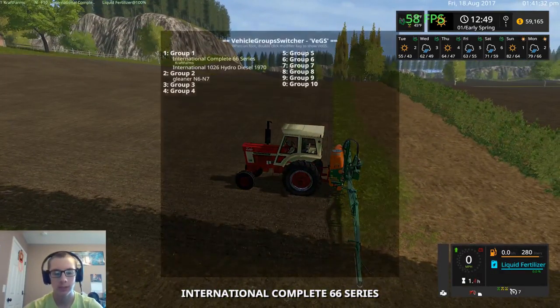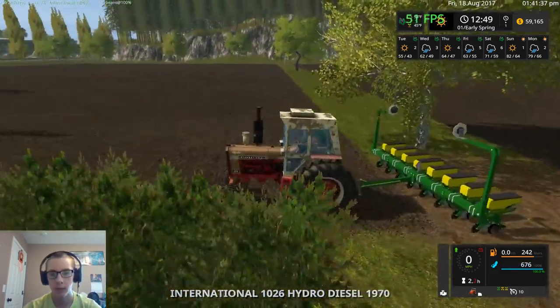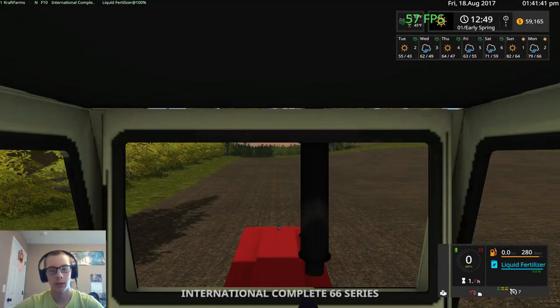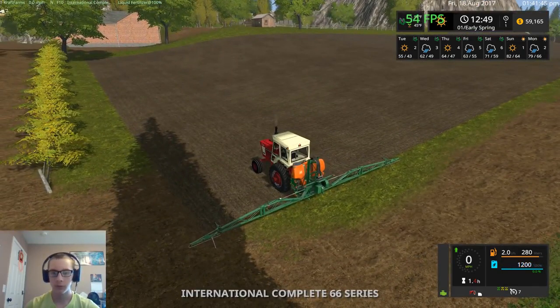We've got the 1466 here and then we have the N26 sitting right here with the John Deere planter ready to plant some soybeans, but we're going to go ahead and take care of our spraying first.